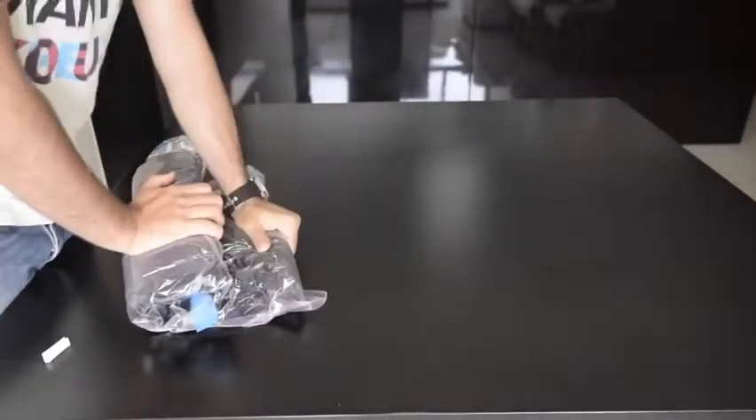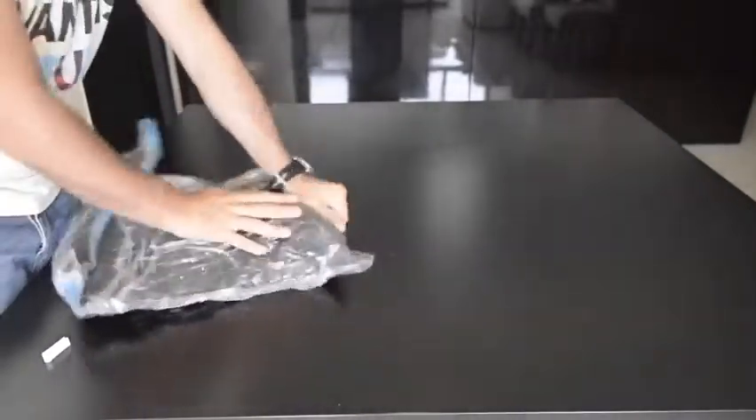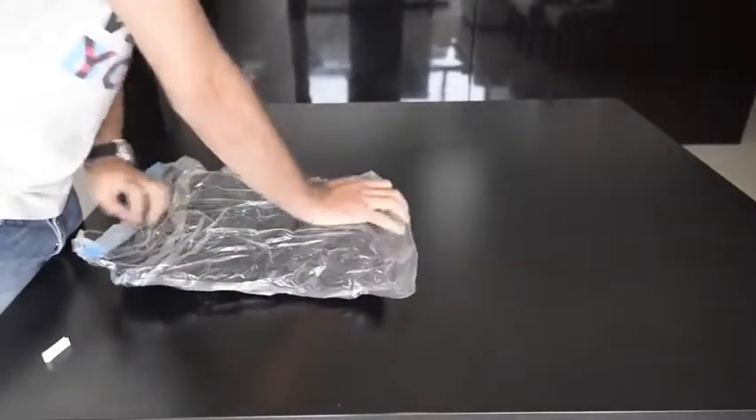Once finished, it's common for the bottom ends to end up being a bit thicker. Simply spread it with a little pressure to even it out.